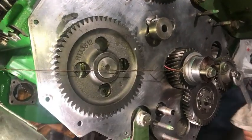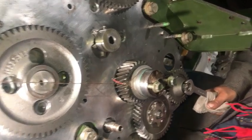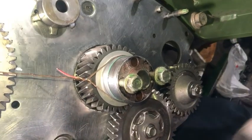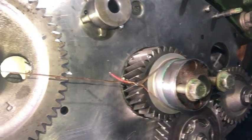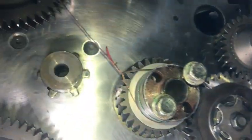Similarly, the timing mark on the camshaft gear, its center, and the crankshaft center should all be in line for setting the timing. That is the timing mark on the camshaft gear — the center of the camshaft gear, the timing mark, and the crankshaft center are in line with the help of this tool.